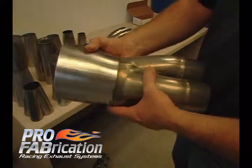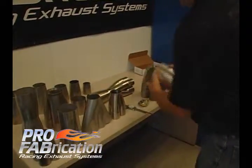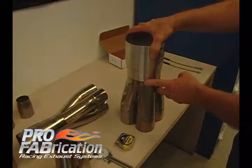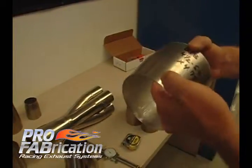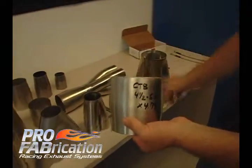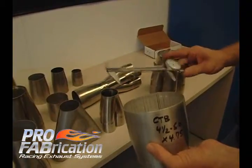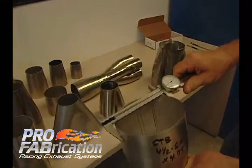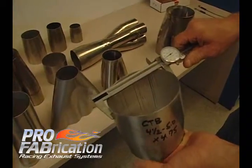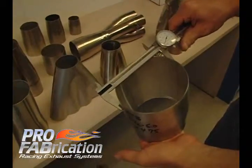The next thing we need to know is what transition, reducer, or whatever you want to call it, you want to put on the end. It's going to be the same choke diameter as the collector. Then we need to know what angle you may want — this happens to be an eight-degree angle. We also need to know what outlet diameter you want: what tailpipe you're connecting to, or if this is the exit out of the car. A typical five-inch collector transition like this would be utilized in a drag race application, simply coming out the fender, ending at about five-inch diameter.